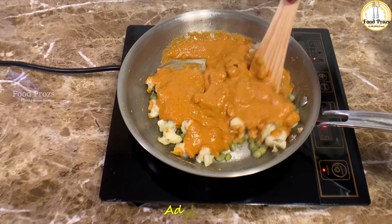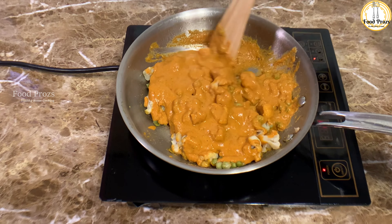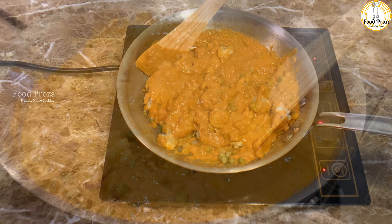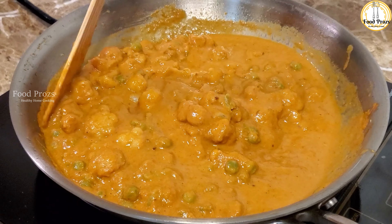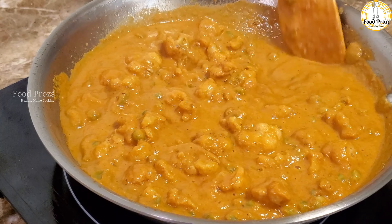Initially the gravy will be a little thick — adjust the consistency according to your preferences. If you're eating with rice, you can have a runnier gravy. If you're having it with chapati, puri, or fulka, a thicker gravy works better. Since our masalas are completely cooked, the dish will be ready in minutes.